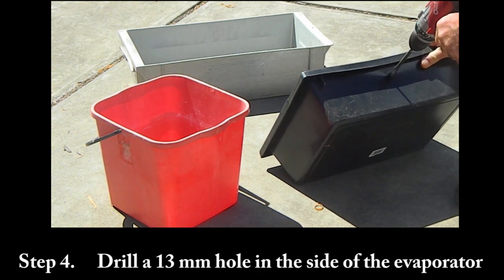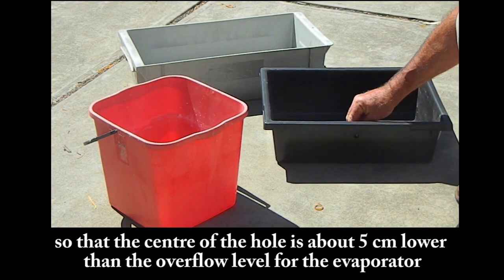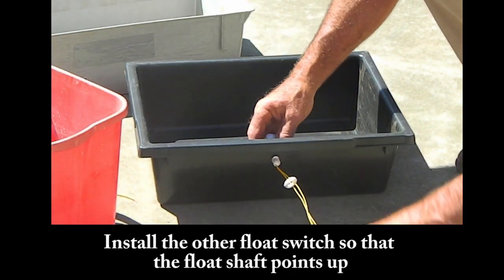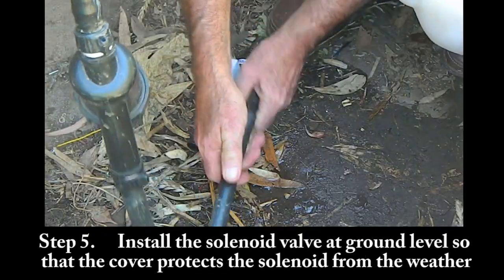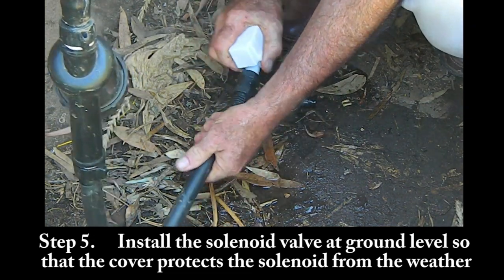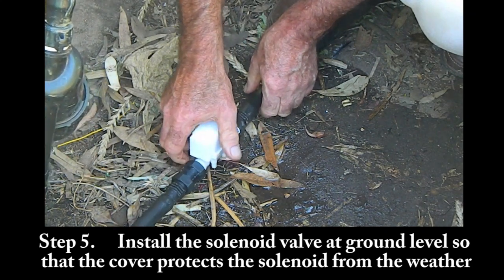Step 4: Drill a 13mm hole in the side of the evaporator so that the centre of the hole is about 5cm lower than the overflow level for the evaporator. Install the other float switch so that the float shaft points up. Step 5: Install the solenoid valve at ground level so that the cover protects the solenoid from the weather.